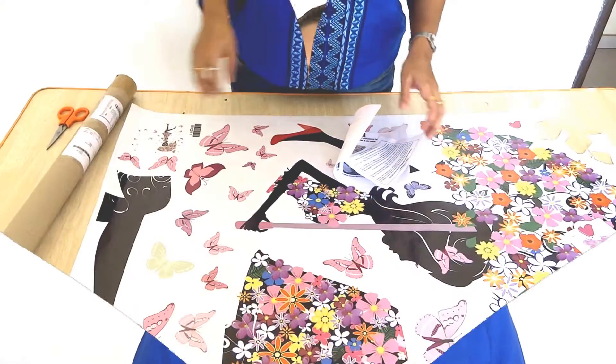Hi friends, welcome to our channel. This is Neela and today I am here because I have something to share. I have decided to decor my wall. I have ordered a wall sticker from Amazon. Link is given below. And I thought to shoot a video on how to stick a wall sticker on. So, let's start it.